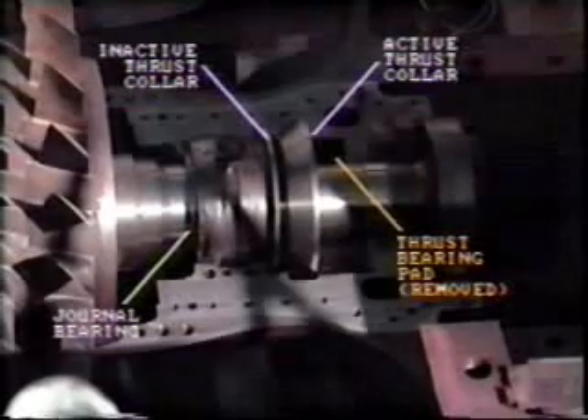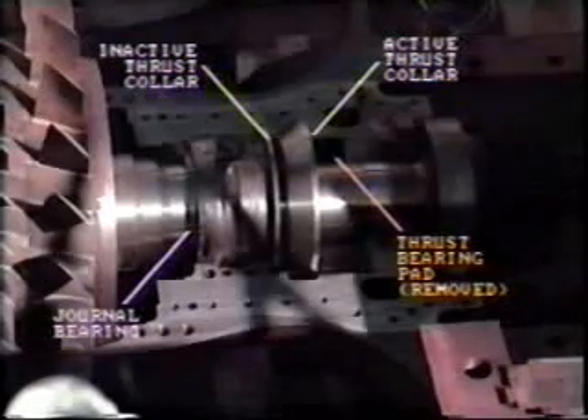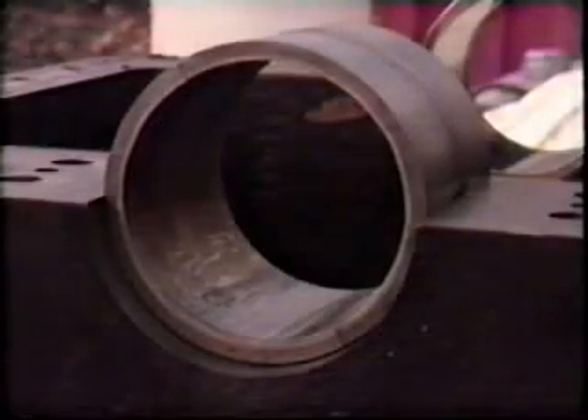The thrust bearing pads must be removed and the surfaces — that is, the lands — should be inspected for thickness and taper. The tapered land bearing should be measured in all four corners of each pad. Now, the number one journal bearing must be checked. Let's review a typical journal bearing checking procedure.